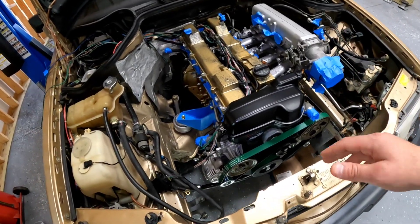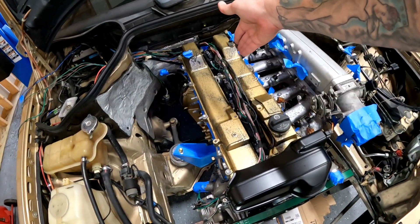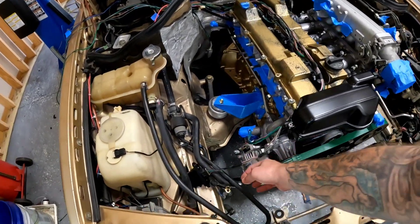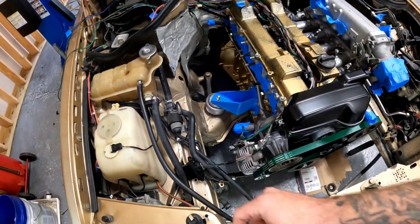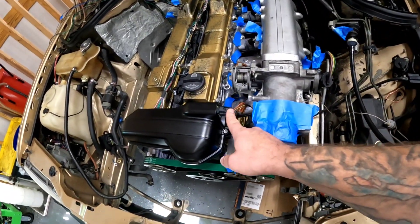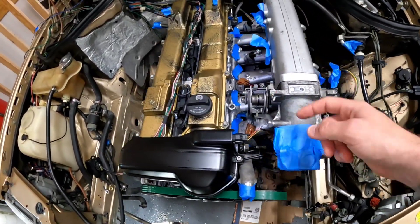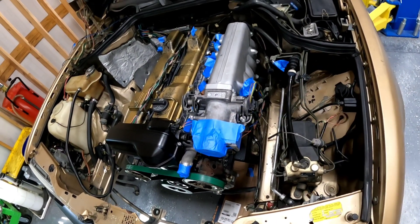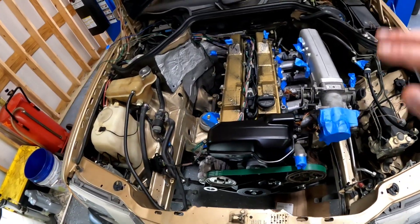So to recap: factory IS300 coils and igniter, crank position sensor, MAF sensor, three-wire alternator sensor, coolant temp sensor, VVTI sensor, TPS on the throttle body, all injector wiring, two knock sensors, and an oil pressure switch on this side. That's it.